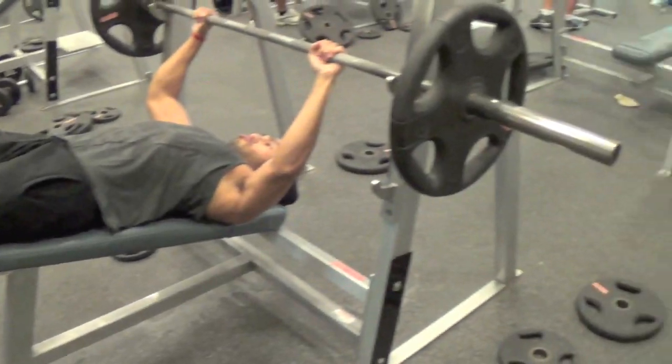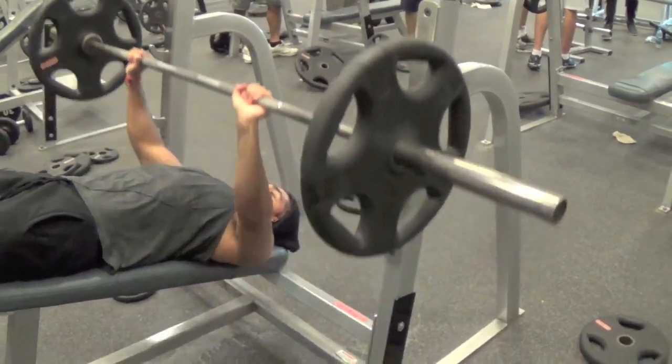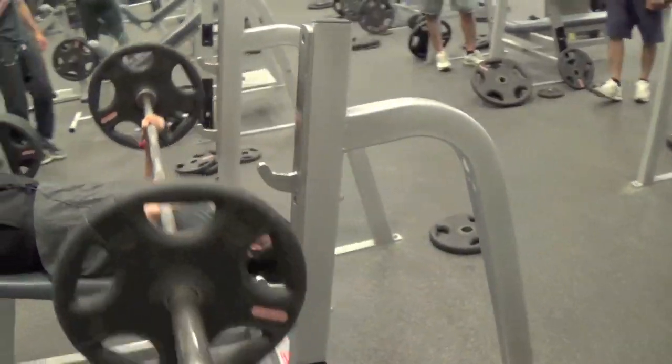Now the decline bench can feel a little unnatural when compared to the incline bench or the flat bench, so you may want to use the Smith machine just to get a feel for the movement.